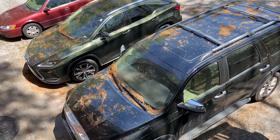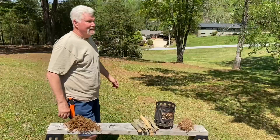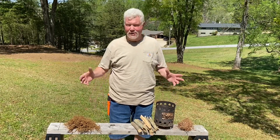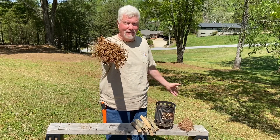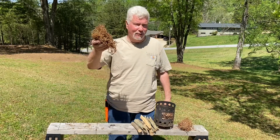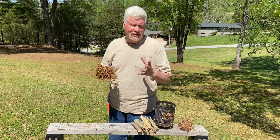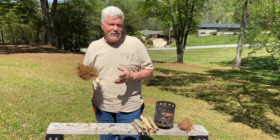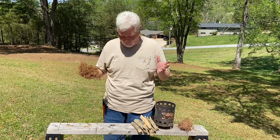Oak catkins make great coal extenders. Hello YouTube, I'm David with the David West channel. I just wanted to show you these oak catkins that are falling all over your cars and driveway — you sweep them up one day and the next day they're back. These make great coal extenders. A good coal extender will receive and catch a weak spark and sit there and let it smolder and grow until you're ready to use it, then put it in some tinder and aerate it into flames.